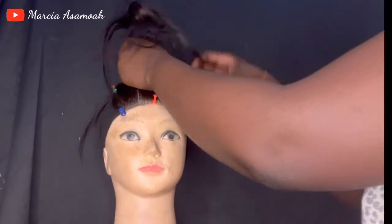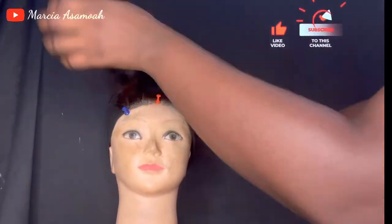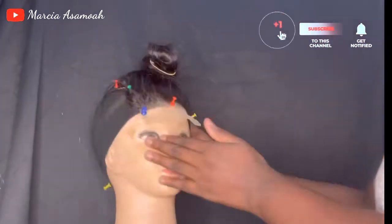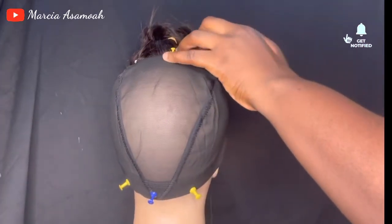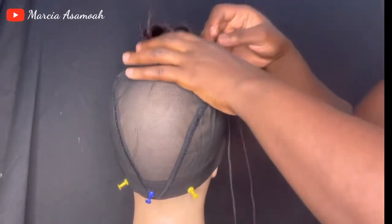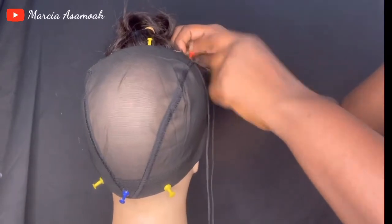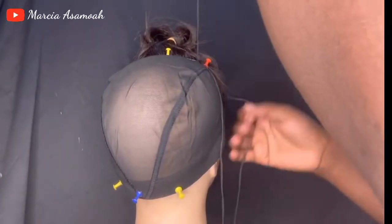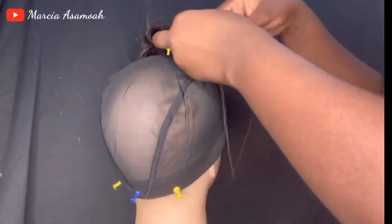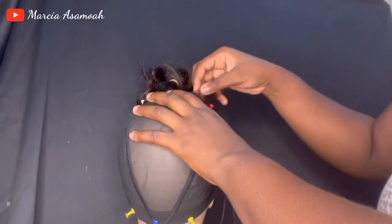Once the pinning is done, I'm going to hold the closure up and put it in a ponytail to prevent the hair from getting in the way when I start sewing. I'm going to sew everything down, starting from my right side to make it easier. I'm giving you an up-close view — it's very simple, just like sewing a torn dress. I take the closure, hold it to the cup, and secure it by passing the thread through the loop.